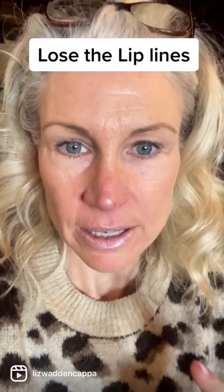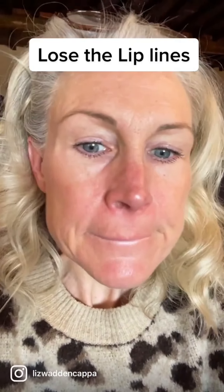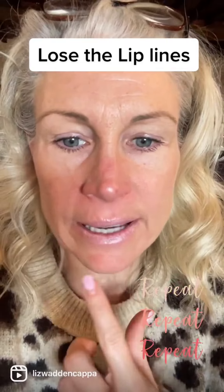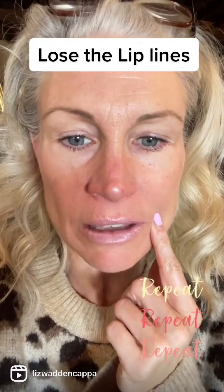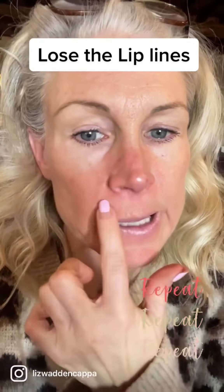Hey guys, I had some people message me about the lines around their mouth, especially above their lip. So here's an easy exercise that I learned from my coach. Basically what we're going to do is purse our lips together. Make sure the sides of your mouth are even and just hold your lips together firmly so that no lines are showing up around your lips nor on your forehead.